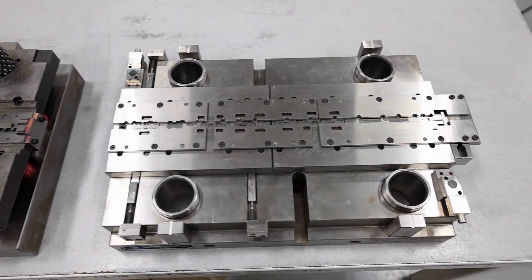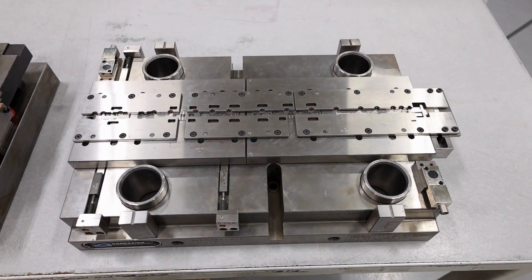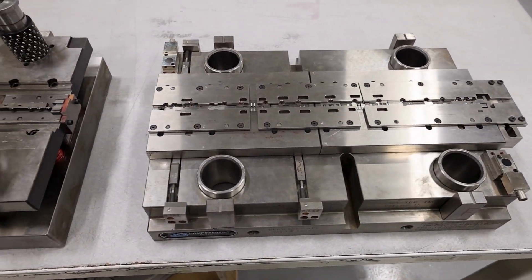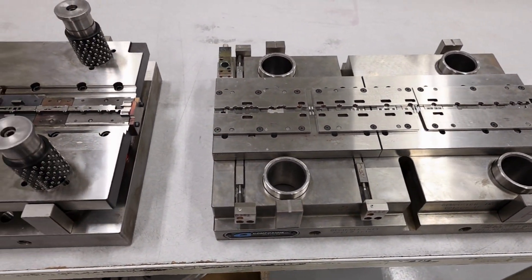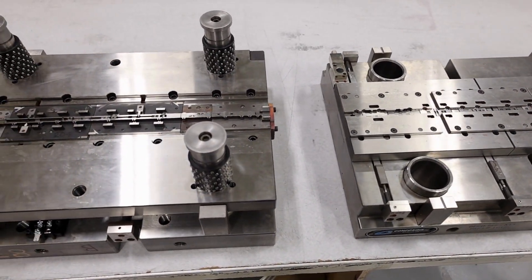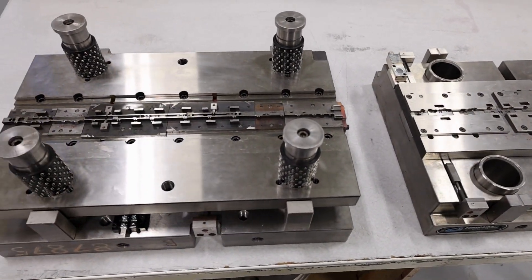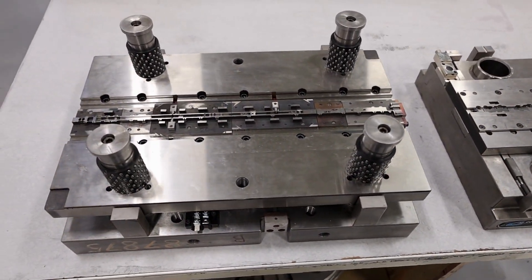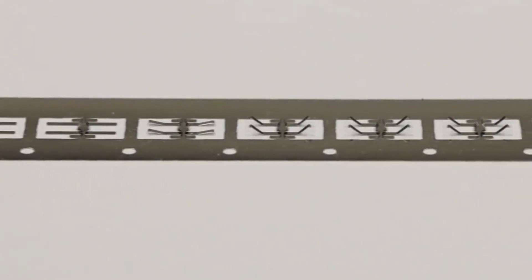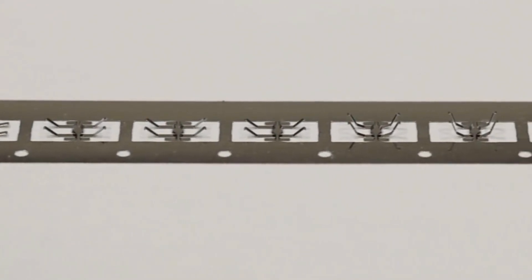As the press goes up and down, it opens and closes the progressive die. Each time the die opens, the material is advanced by one station. Each time the die closes, every station performs its work on the strip material. When a part reaches the end of the die, it has been fully formed, having passed through all the stations of the die. In this way, the material is progressively transformed from flat strip into a finished part.